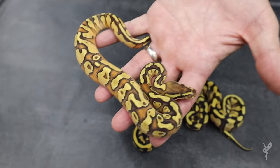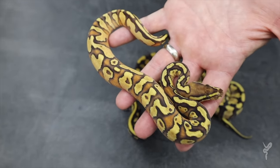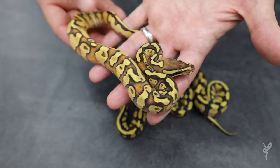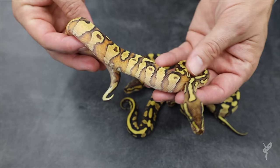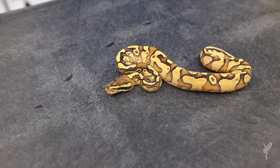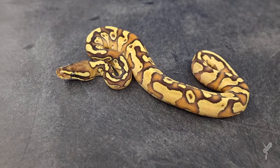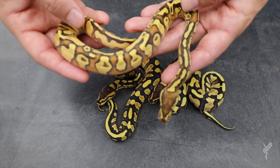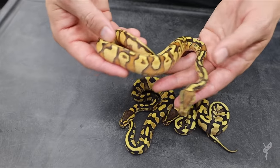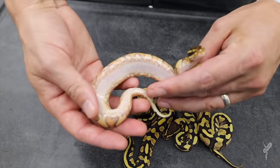This next one is the hurricane — the last two have hurricane, but this one does not have Wookiee. So this is Enchi Vanilla Yellow Belly Hurricane, a really awesome combo. It turned out really bright and the hurricane really amps up the red from the yellow belly. The Enchi also brings in a good element of gold and the vanilla lightens the whole thing. Really, really pretty.